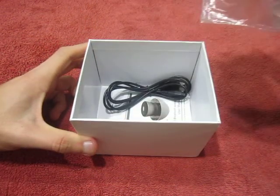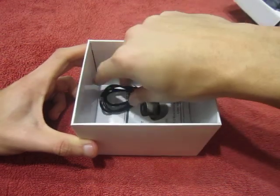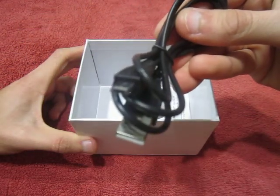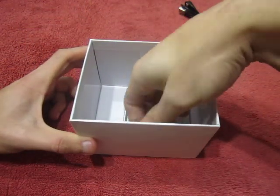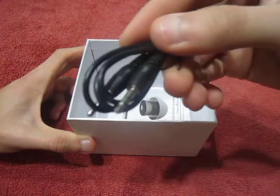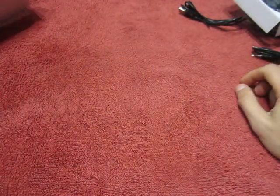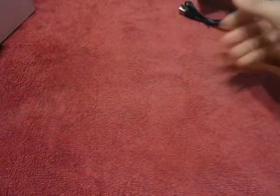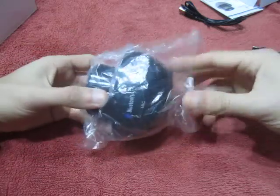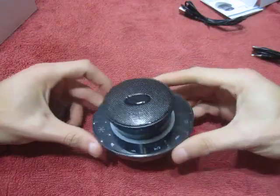Here we have the mini super Bluetooth speaker. We have the micro USB charging cable and also a cable to connect headphones to the speaker, or whatever you want. We have some paper as well. Let's go ahead and open the speaker — wow, it looks pretty awesome.